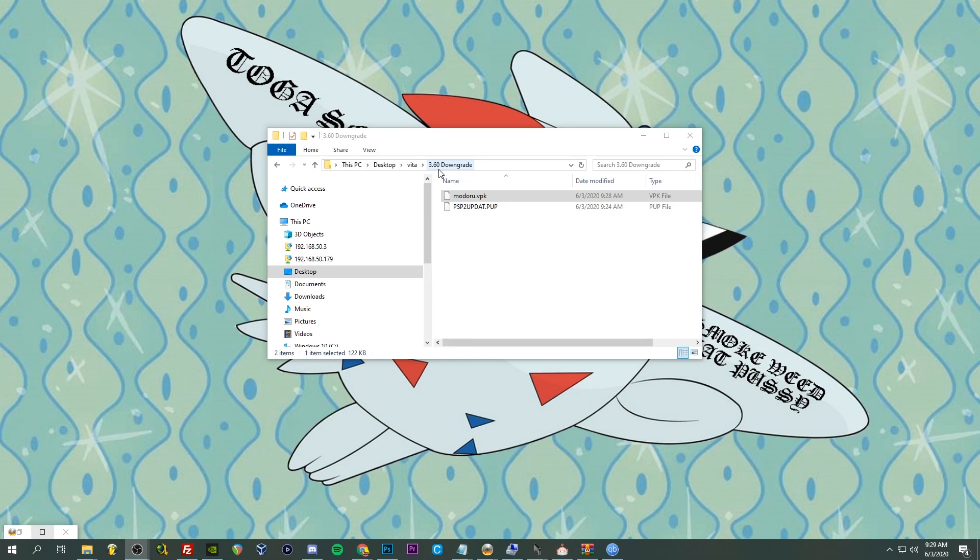Now this should work for pretty much everybody, but some Vitas, if they hit the shelves on something like 3.61, it would be impossible to downgrade to 3.60 unfortunately. However, you are in luck — it is possible to get a permanent custom firmware solution on 3.65. There is Enso available for both 3.60 and 3.65, so we will have options for you if you run into an issue with this.